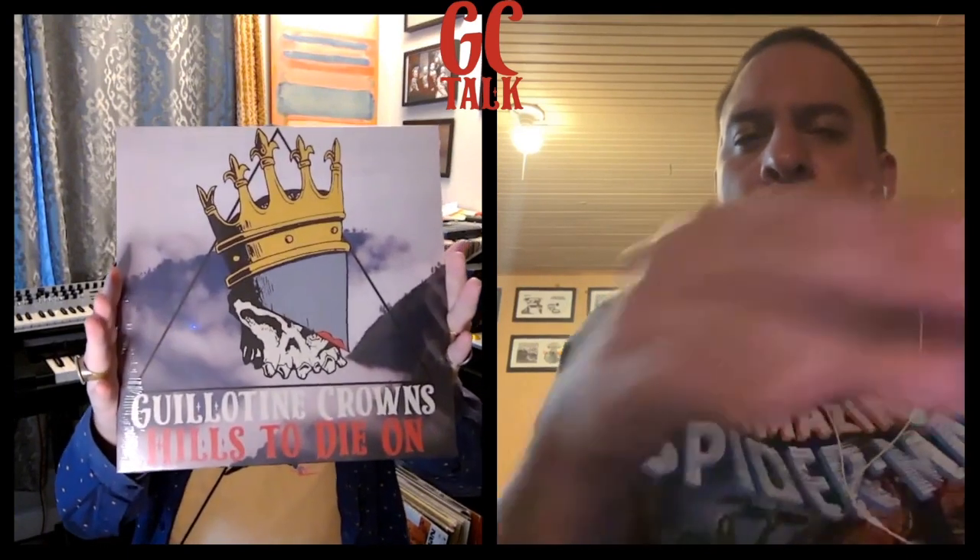So without further ado, this is the actual vinyl right here. It's got a lovely giant Guillotine Crowns — best logo in the world right there — and then the back, which is very similar to the CD design up to this point. Those are my hand styles, because I used to get down like that, and that's basically the outside.